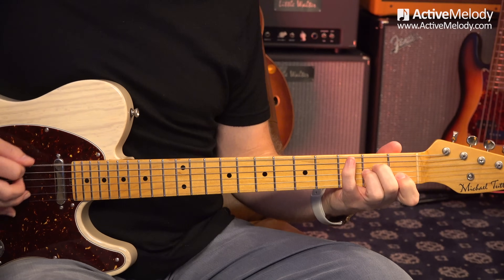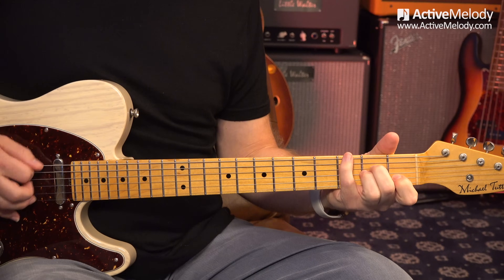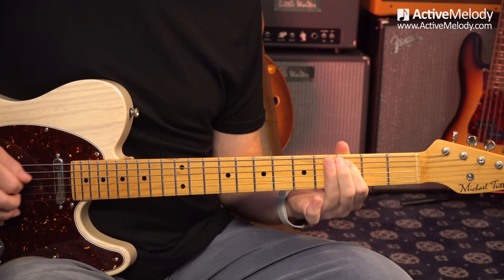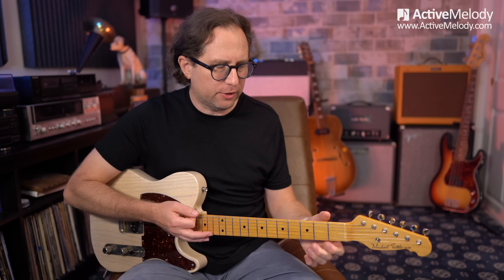Even if you don't get anything else out of this lesson, pay attention to this. You could take just that call and then go into a pentatonic and just go back and forth. It's a really good exercise — call and response. You're doing the call, and your response can be improvised minor pentatonic scale. It keeps you in time and keeps you thinking about improvising without needing a jam track. I find myself doing more of this kind of stuff than anything.